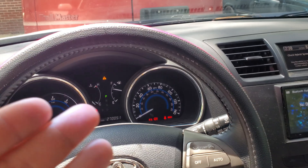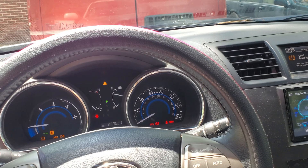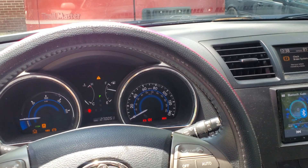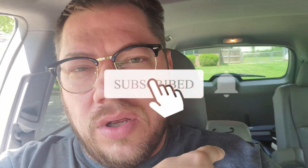I would not suggest just replacing the batteries for the hybrid system. It's going to be expensive, and yeah it'll fix it, but that's not what you really need to do. I haven't found any videos on YouTube about this, but I'm going to show you what I'm going to do. First we're going to take all the back seats out including the third row, and I promise you there's water in there.